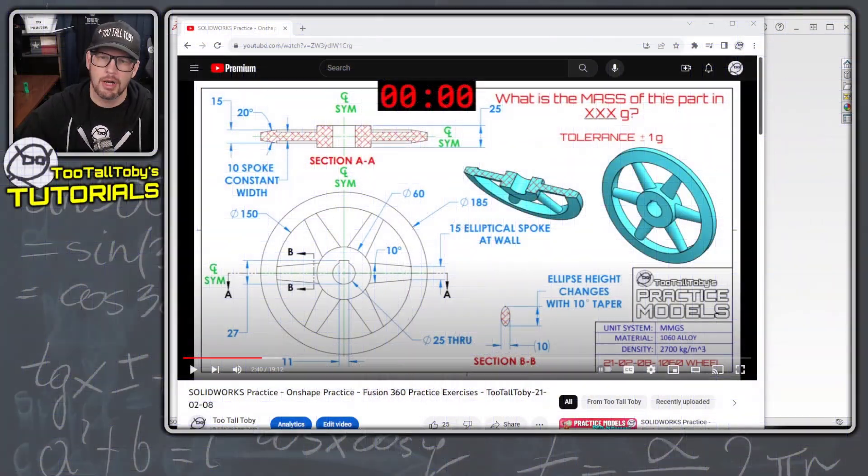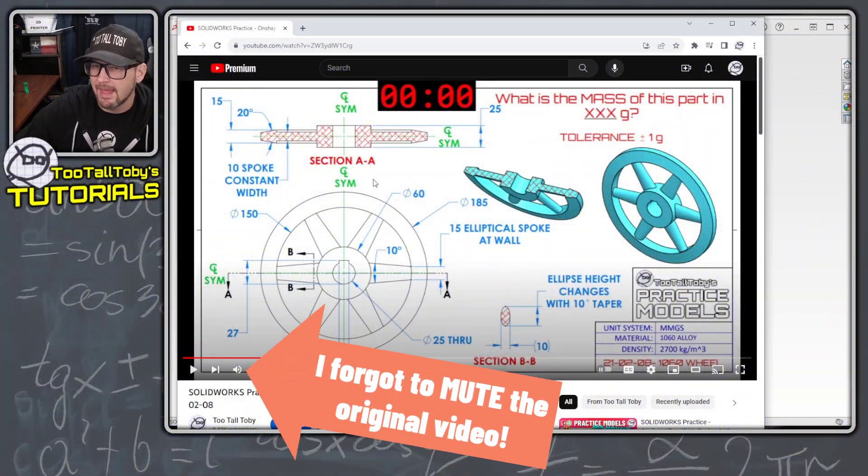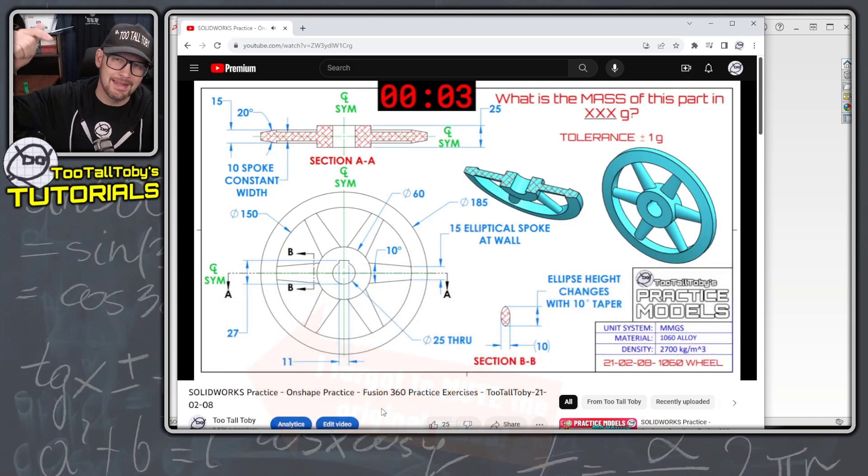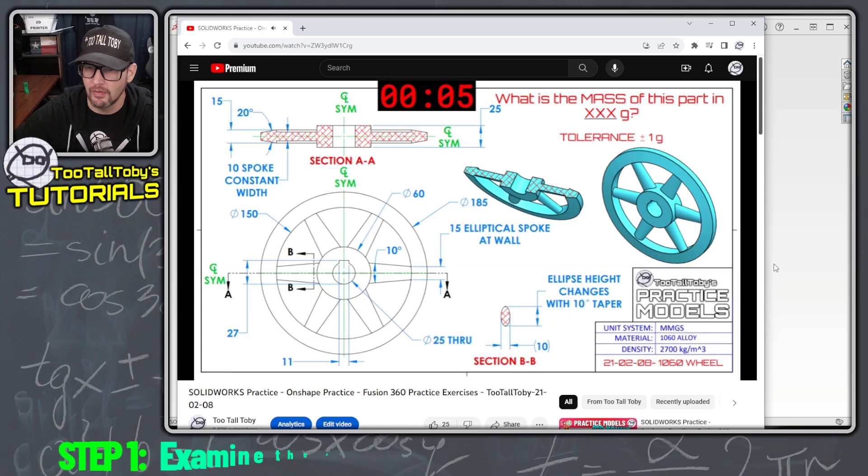Alright so here is the drawing that we're gonna try to model up. I'm gonna click play on the video. This comes from the practice models playlist and I'll include a link down below in the description to this drawing.